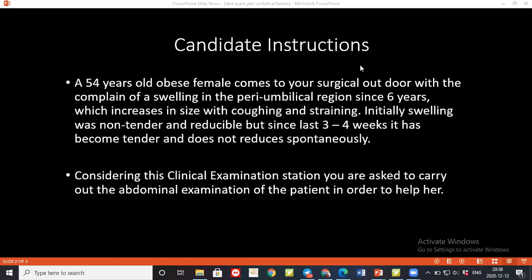Now I'll take a close look at the tummy of the patient. I'll look for any swelling, scars, skin changes, scratch marks, distension, or any visible pulses. Then I'll ask the patient to lift her head and cough to reveal any hernia.